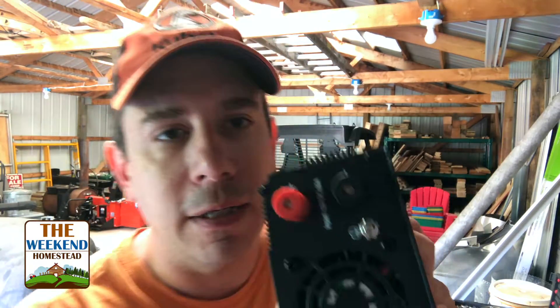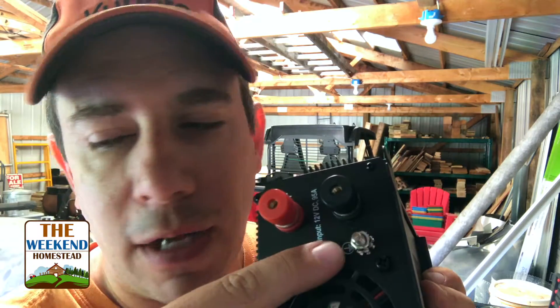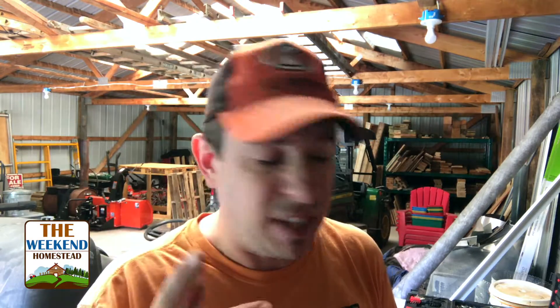We pounded a rod down into the ground outside and ran it in as a grounding loop, so we're going to hook up the positive, negative, and grounding loop. I also have some additional safety items: a master kill switch and an inline fuse. I figured if we're going to put new equipment into the system, let's go one step further and add some safety.